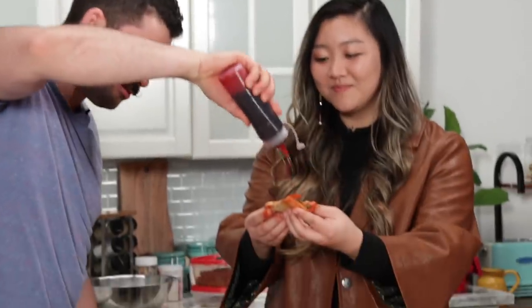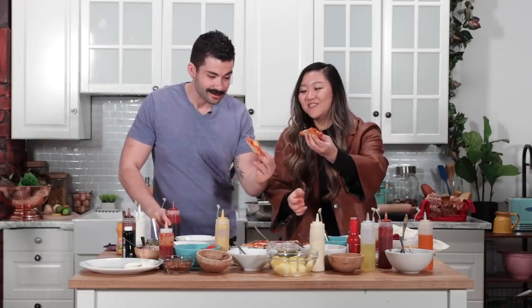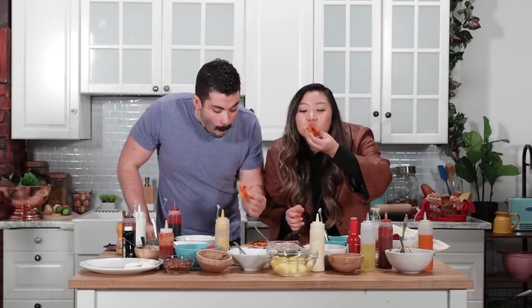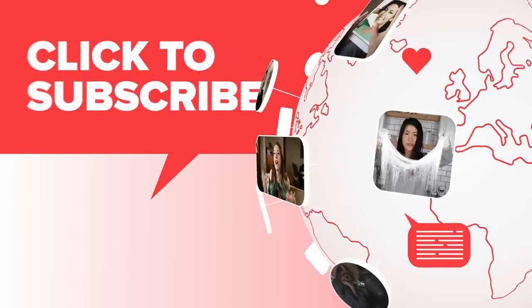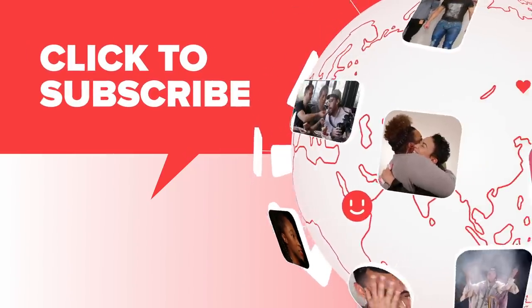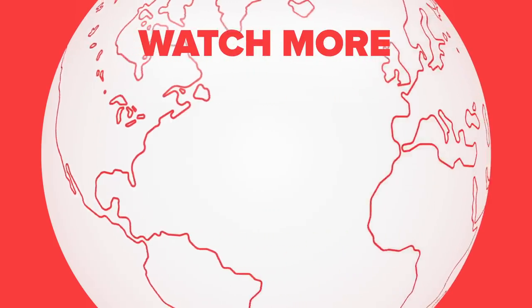You want some extra strawberry sauce on yours? Sure, why not? I gotta know what this tastes like. Mmm. That's gross. Yeah, so gross. I think we did an excellent job as a team. I think we should open up a restaurant — blindfolded cooking. Let's do it. Bye!